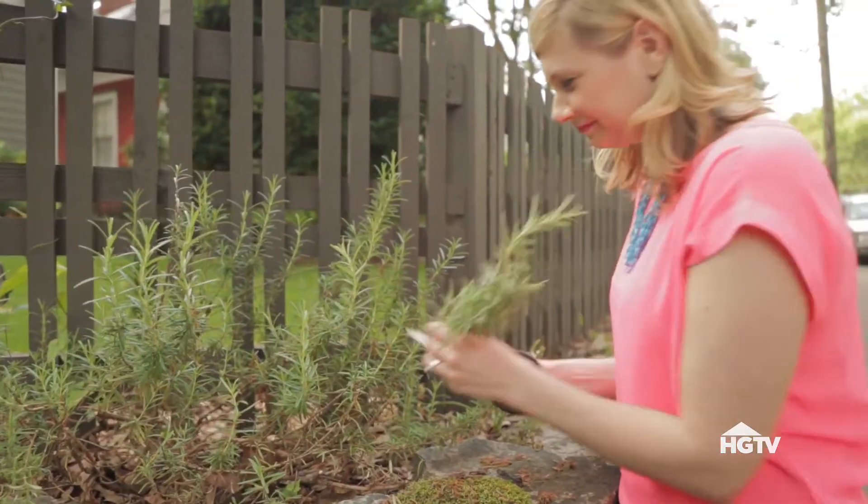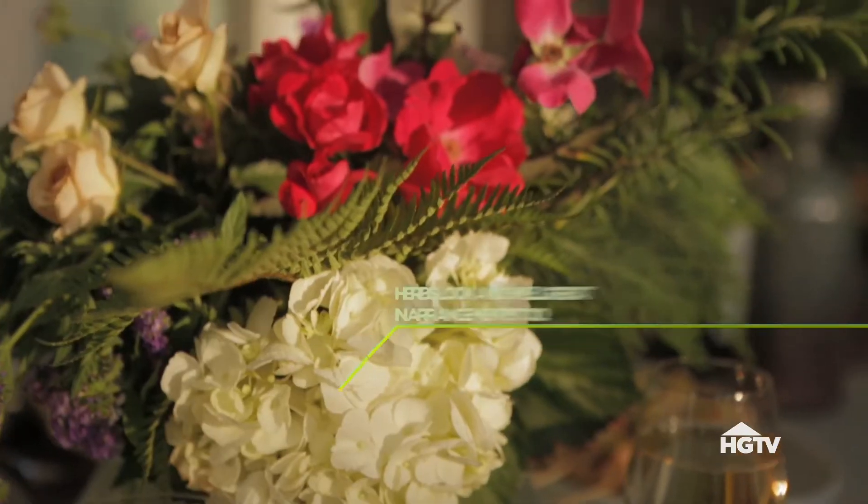Take to your own backyard for your décor. Use fresh-cut greenery for your centerpieces.